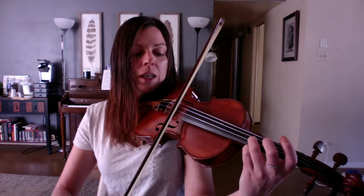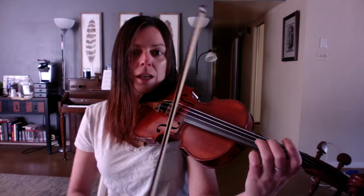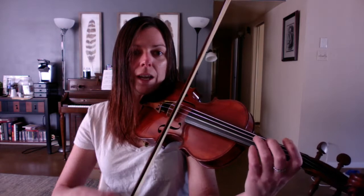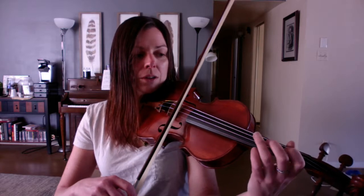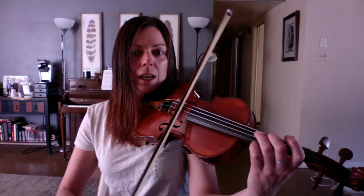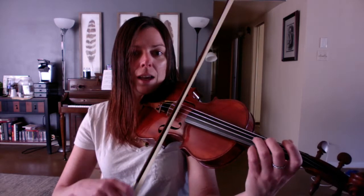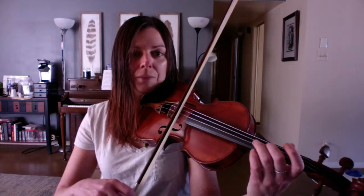So: 3, E, 2, A. If you're having trouble with that one, you can practice having your fingers over the A string and then just play on open strings: E, E, E, E, E, E, 3, E, 2, E. Drill those a few times.